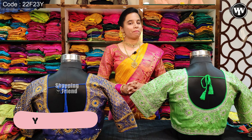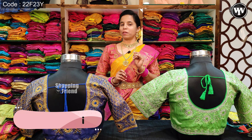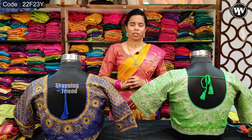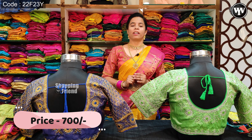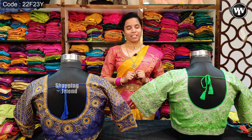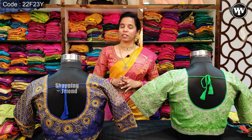Hi friends, welcome back to Blouse World. Today, I am going to take a blouse trip at 700 rupees. Please check the details in the description of the video and subscribe. I am going to show blouses from 2000 plus designer blouses.